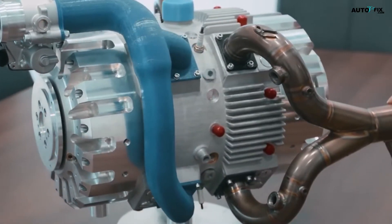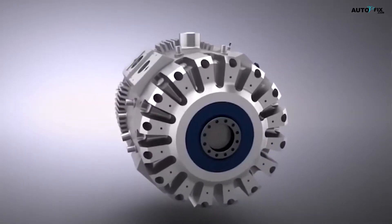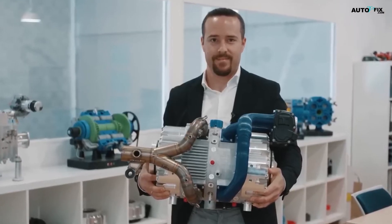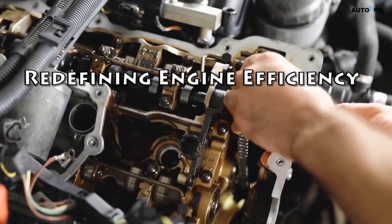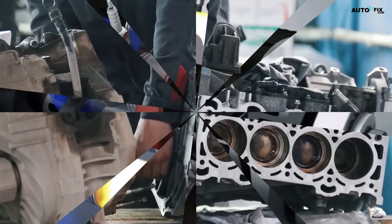Let's start by exploring the key features of this engine. One of the most striking aspects is its incredibly lightweight design. InEngine claims that a standard four-stroke engine with the same power output would be about four times heavier and four times the size. This compact and lightweight design could have far-reaching implications for the transport sector.